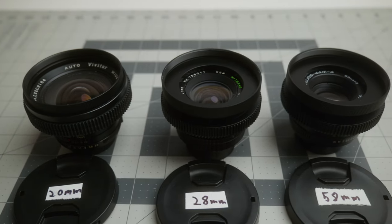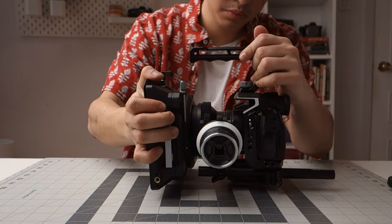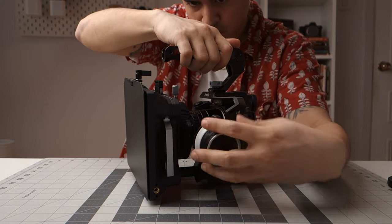All three lenses are now cine-converted. I'm going to rig up my camera to try everything together — the matte box and the follow focus — to see if anything slips. Done. I tested all three lenses with the follow focus and the matte box, and they all work perfectly.